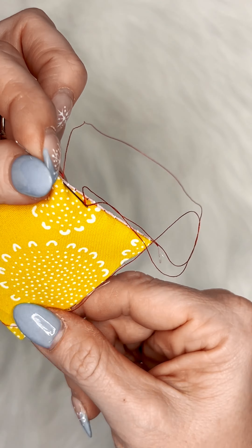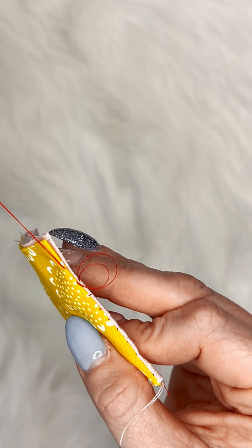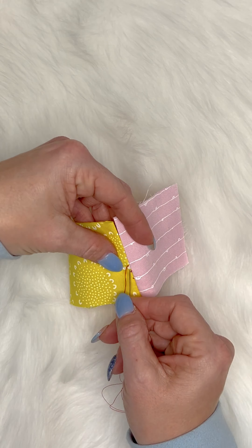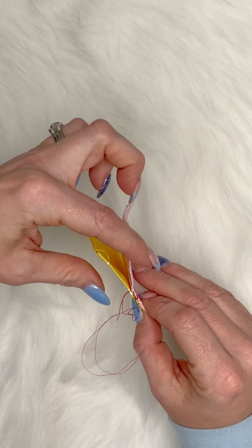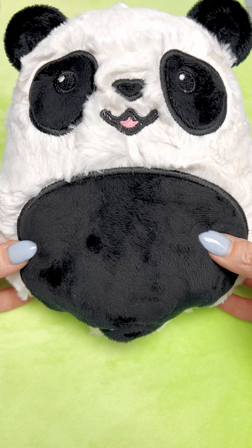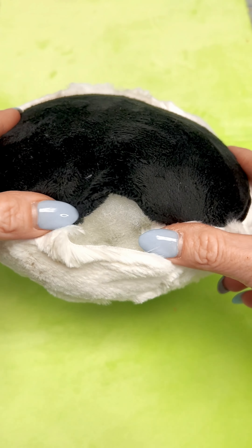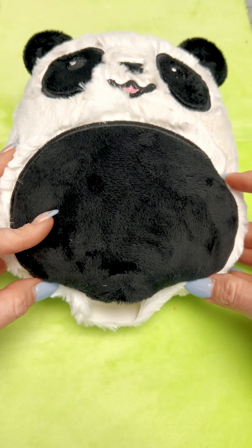Using these small pieces of fabric I was fighting with the thread a little bit, but when you use this same process on a stuffed animal it is much easier. Here we have the Parker on the Porch squishy panda — he needs to be closed up on the bottom, so let's practice this same technique.